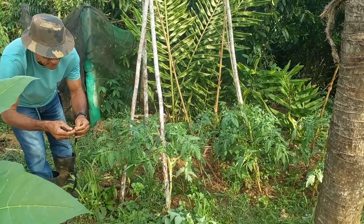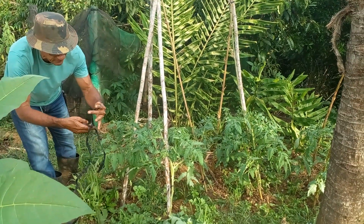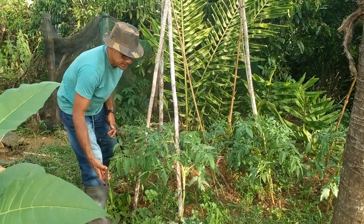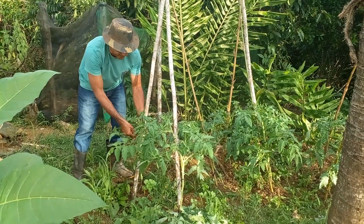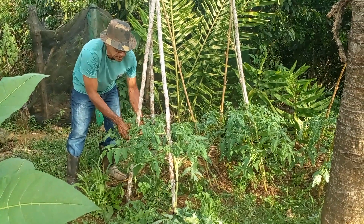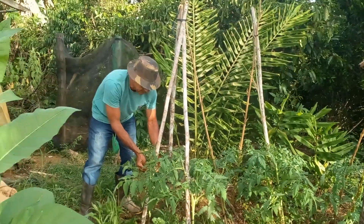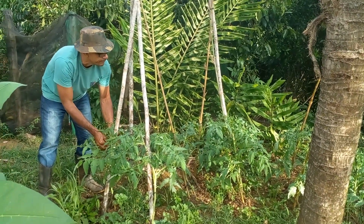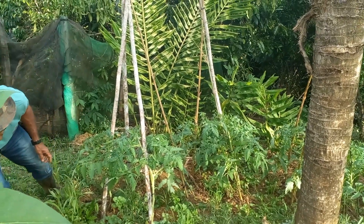Vocês estão vendo que eu estou jogando aqui para fora as folhas de tomate, porque não pode ficar aqui dentro — tenho que tirar para fora. Pode jogar para as galinhas comer, ou colocar em outro setor. Porque se ficar aqui, com três dias ela já está transmitindo — um sistema de feromônio que se transforma em uma doença para a própria planta.